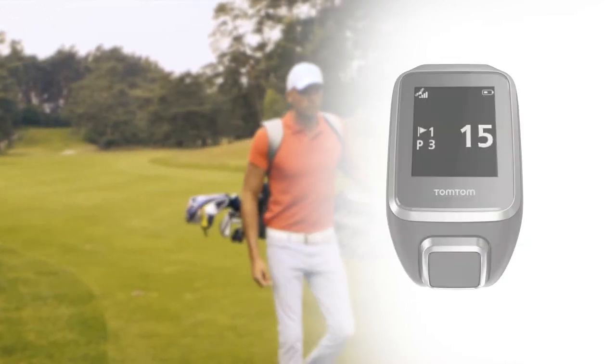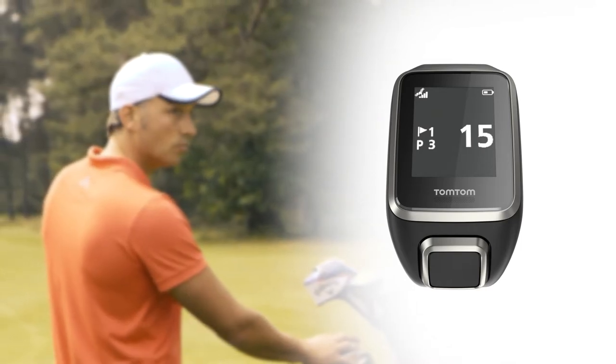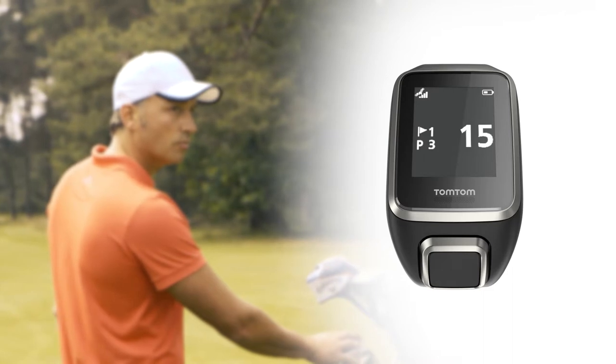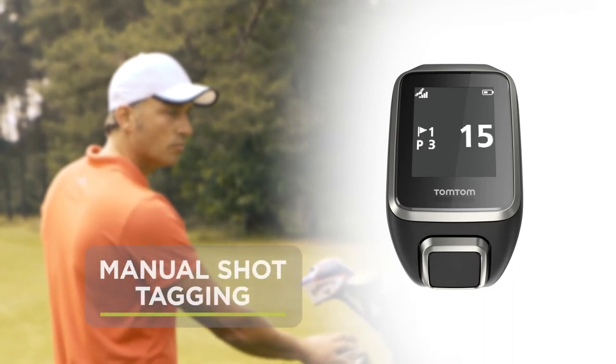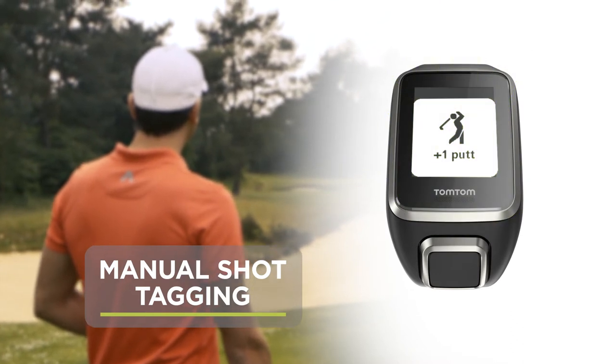Sometimes, small variations in the swing mean shots can go undetected. But that's okay, because on the Golfer 2, you can manually tag shots by simply putting your palm over the watch. Putts also need to be tagged.